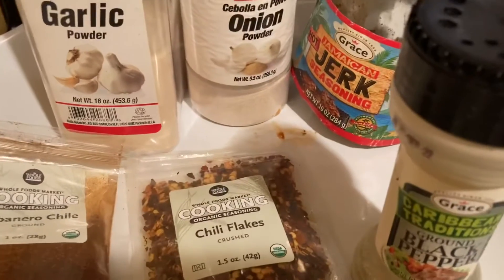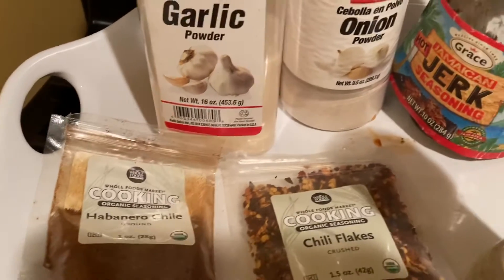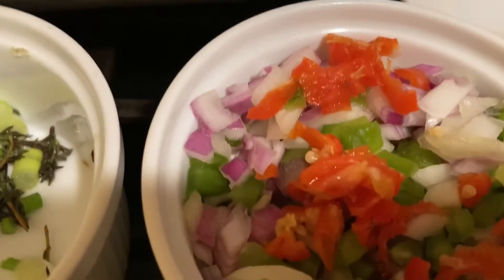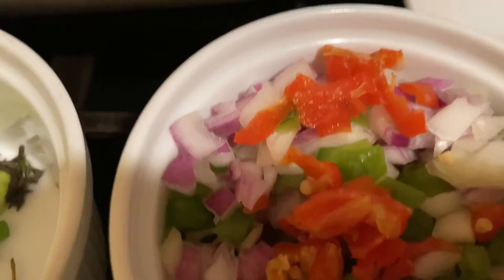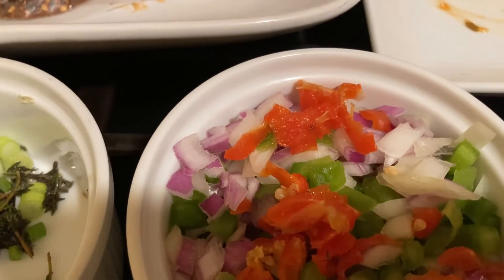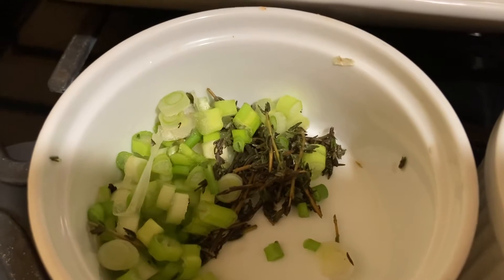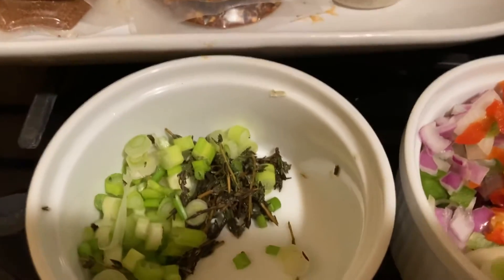jerk seasoning, onion powder, garlic powder, habanero chili, chili flakes. Over here I have the things that I'll be putting into the fritter batter, which is Jamaican scotch bonnet pepper, green pepper, red onions, white onions, scallion, and thyme. I'll be uploading the video of how I prepare it — see you soon!